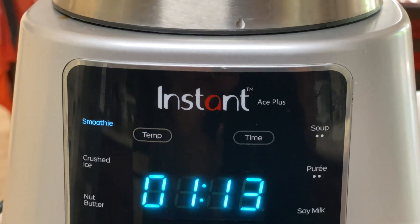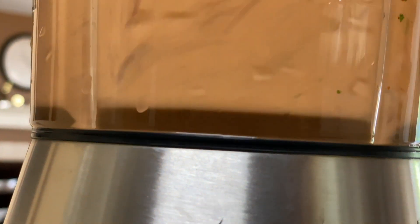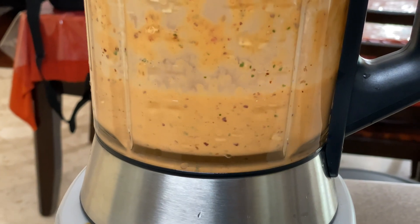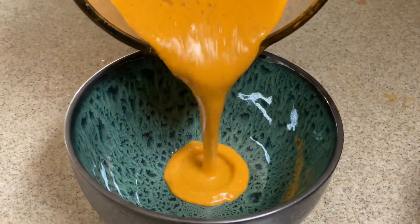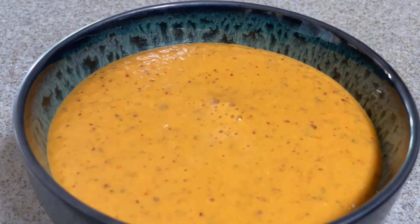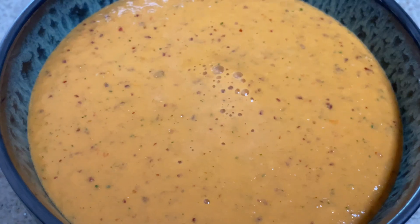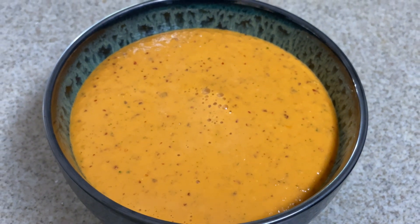I was worried about the raw onions and raw tomatoes, but it really came out well for being completely uncooked. I used the smoothie mode on my Instant Pot blender and it came out really good. Look at the color — it's awesome. Give it a try and let me know how it came out!